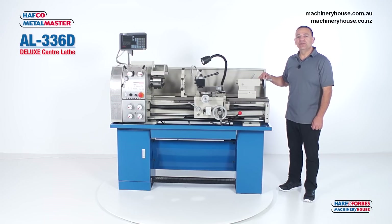G'day, I'm Mark. Today I'm going to run you through some of the great features of this Hafko Millimaster AL-336D Deluxe Centre Lathe.